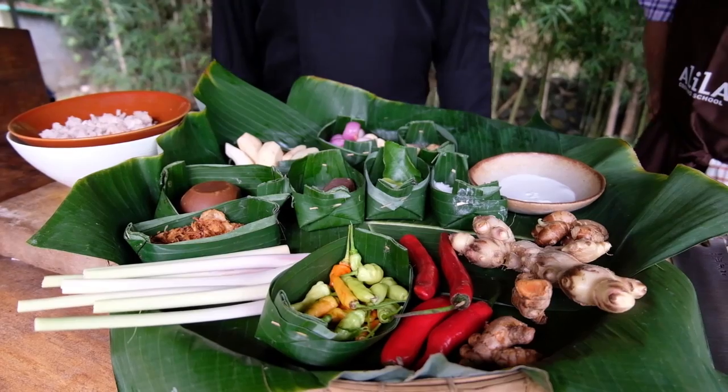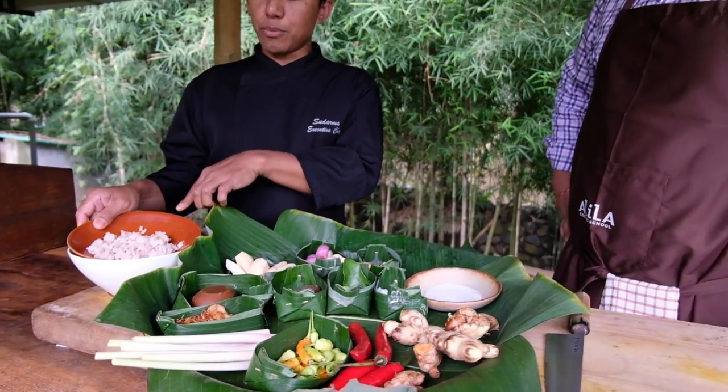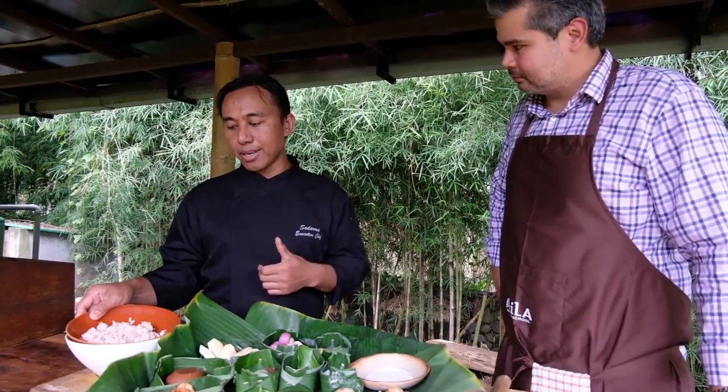All right Chef, tell us what we have here. Okay, for the satay lilit, today we have the main fish. We use Barramundi today. You can use any type of fish as long as it's not too oily. You can use Mahi Mahi, snapper, or tuna.